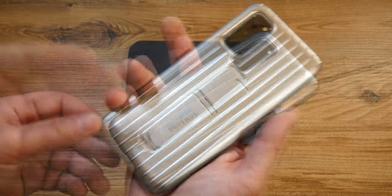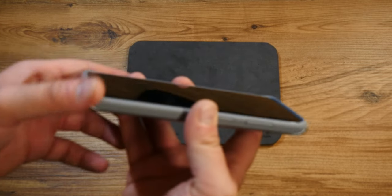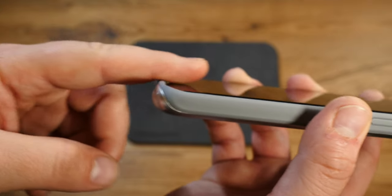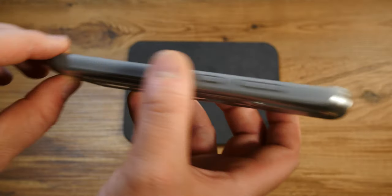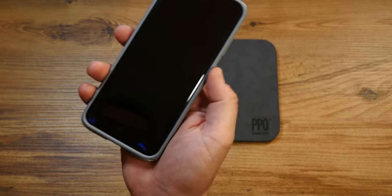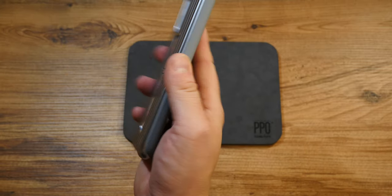If you like a slim design case, it's definitely not for you. As you can see, it goes over the screen to protect it by at least 1.5 to 2 millimeters, so it's quite chunky. But if you want a high-quality rugged case with great protection, I wholeheartedly recommend it.